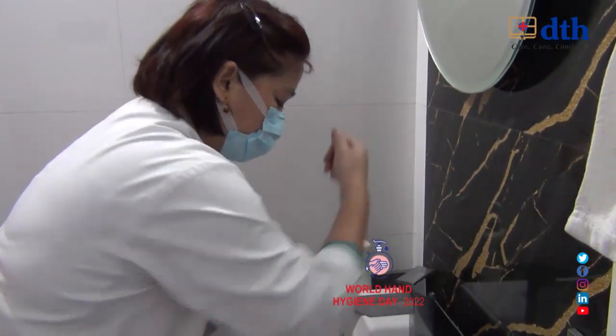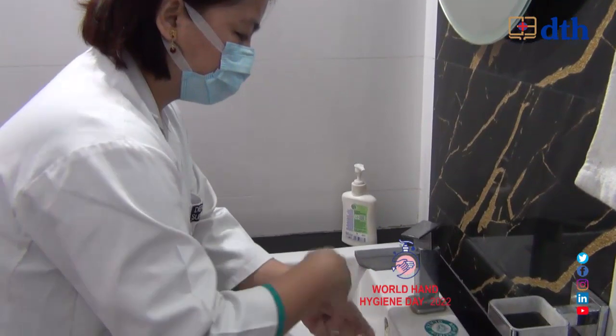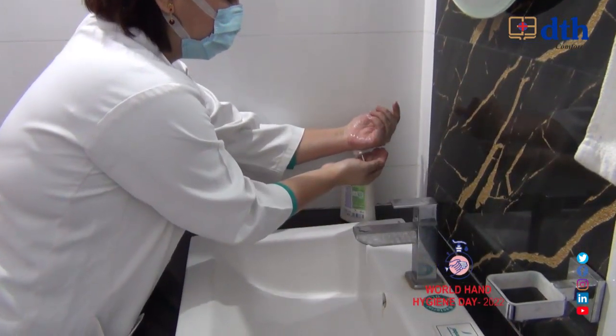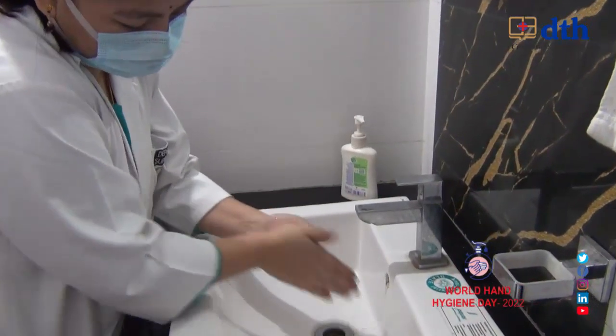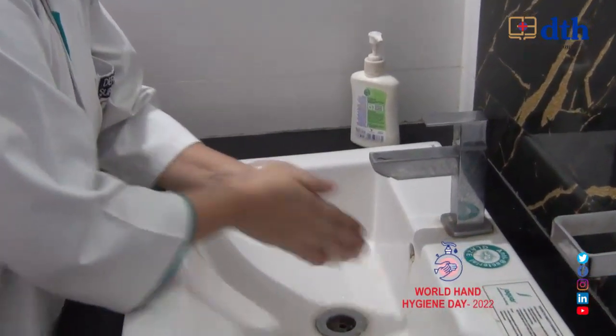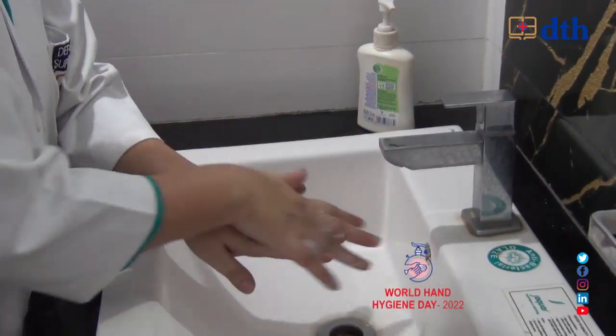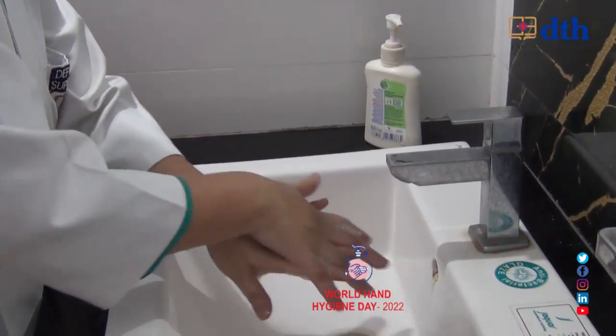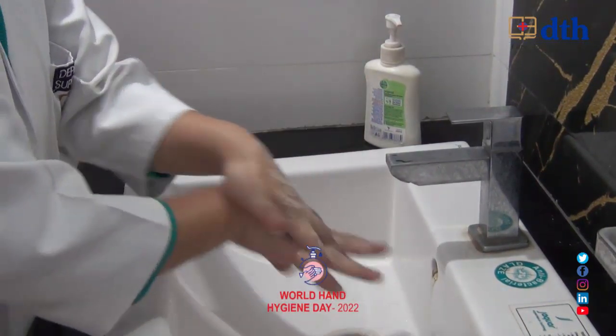First, we will wet our hands with water, then we will take the soap. After that, the first step is palm to palm. Next is right palm over left dorsum with finger interlock.